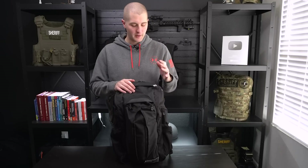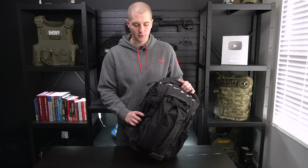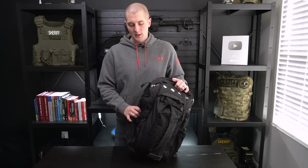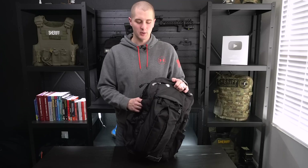Thanks for watching, guys. I hope you found this video helpful. I really like the Vertx bag — this is what I've been using for a long time — but there are a lot of different products out there, so just make sure you get something that works for you. If you have any questions or suggestions, please leave them in the comments down below, and I will see you next week.